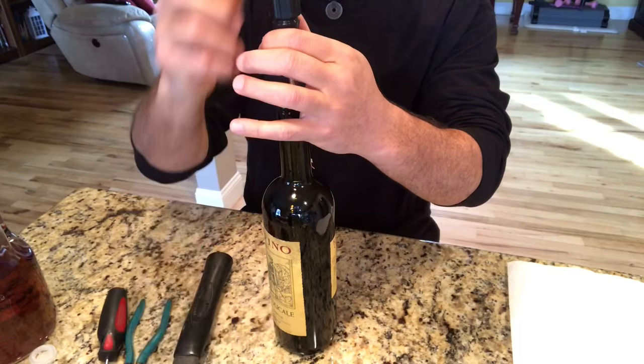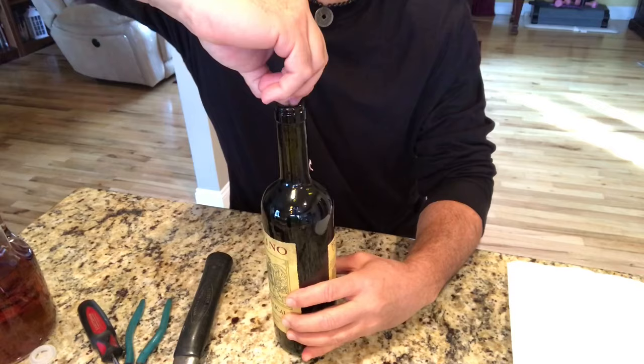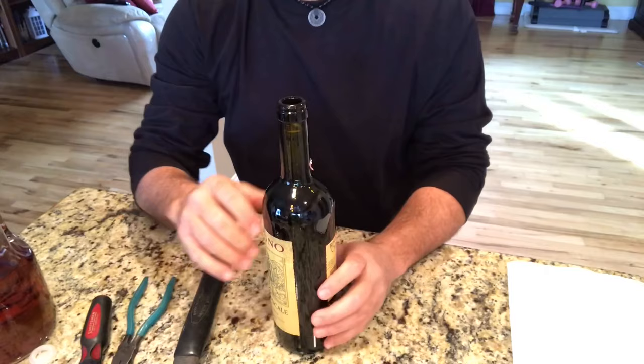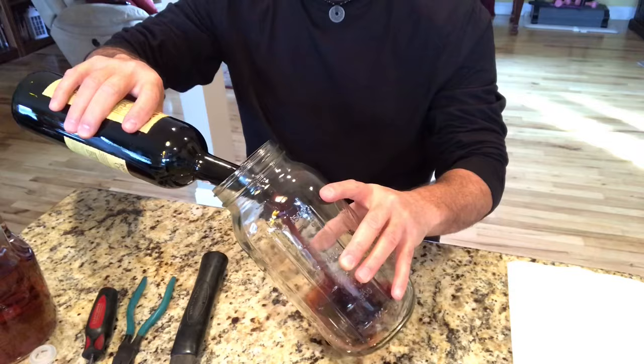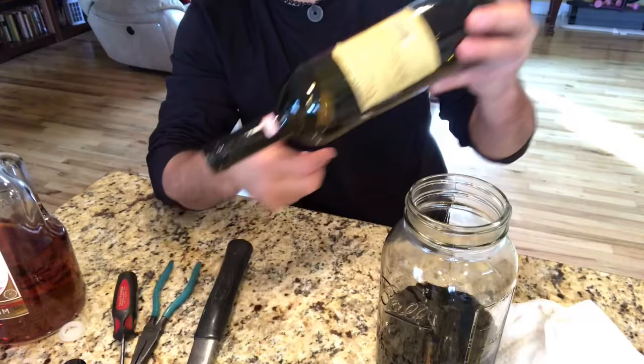All right, so now you've got the cork in there. You want to get this dime out, and you're going to use a pair of pliers just to get it out. Then push that cork all the way down there, and you're going to use something to pull this out. So now you have your nice empty bottle — you just got that cork in there that you have to get out, and I'm going to show you how to do that.